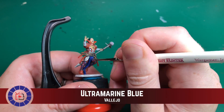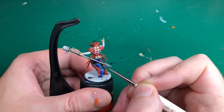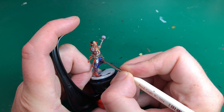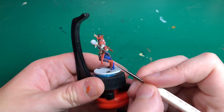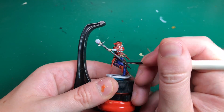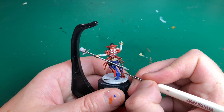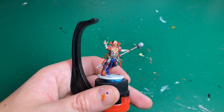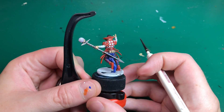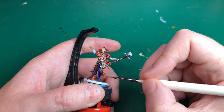Then using Ultramarine Blue — the same as in the base coat — we go over the edges of that loincloth dangly bit between his legs, highlighting up the folds quite generously. That's really going to make it look much more realistic, like it's trying to break free from the model. We're also then highlighting all the diamond bits on his pants in the same way we did the red and white ones.